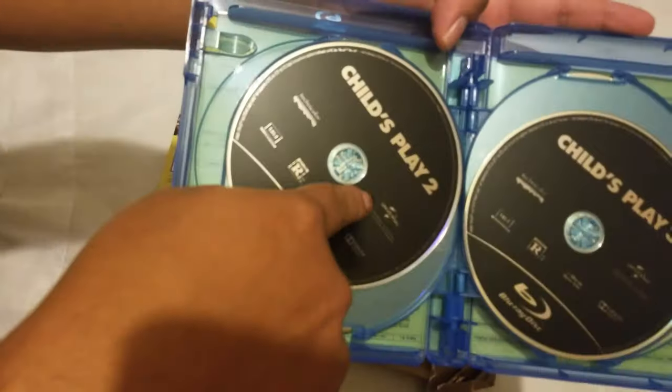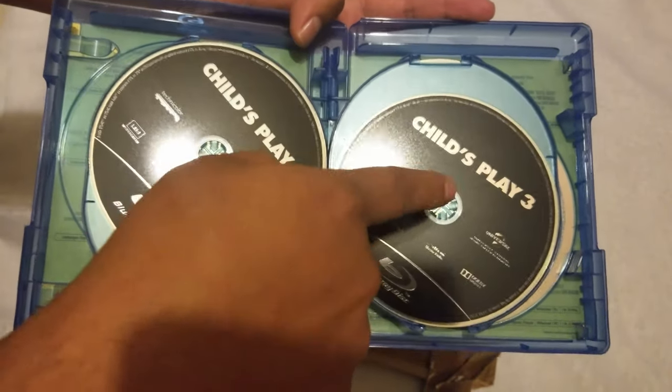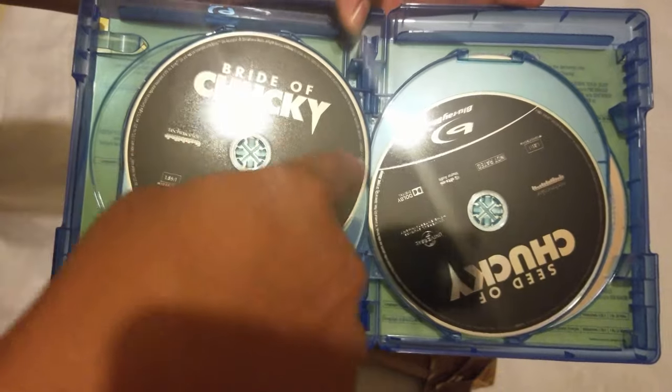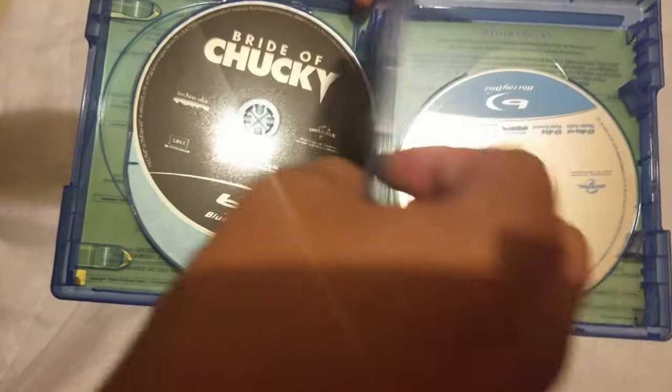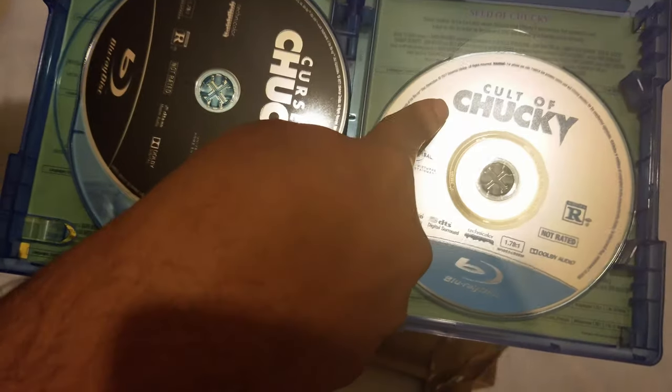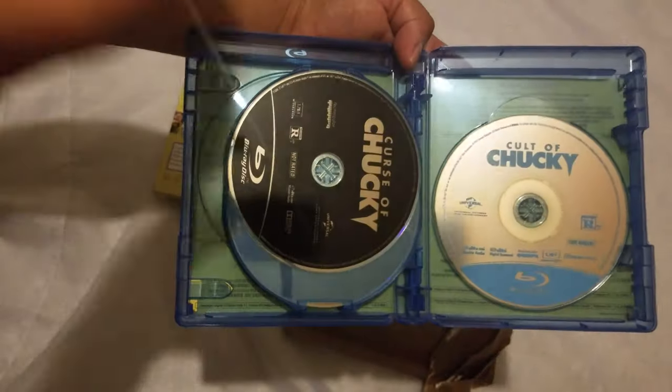There it is — Child's Play on Blu-ray, Child's Play 2, Child's Play 3, Bride of Chucky, Seed of Chucky, Curse of Chucky, Cult of Chucky.